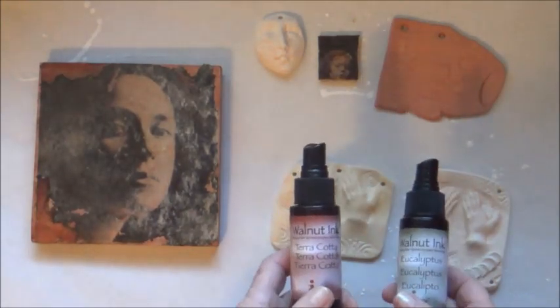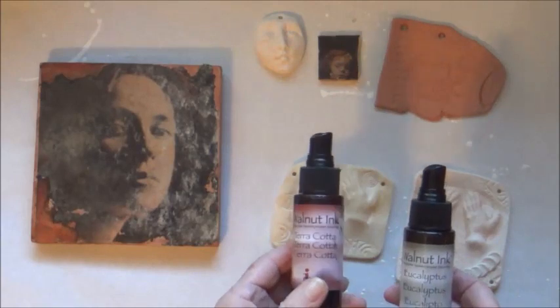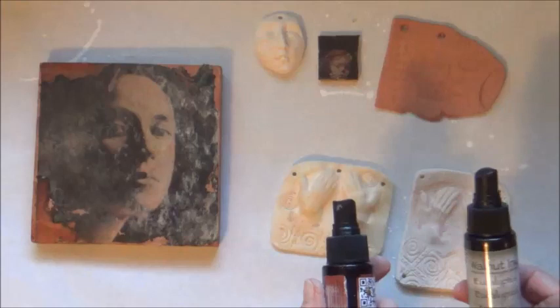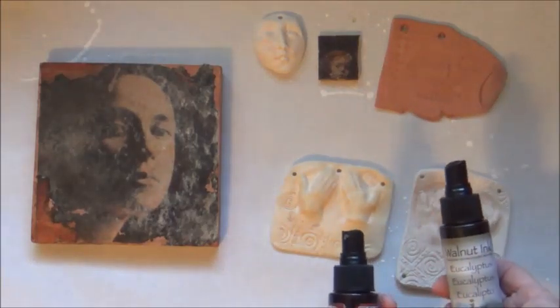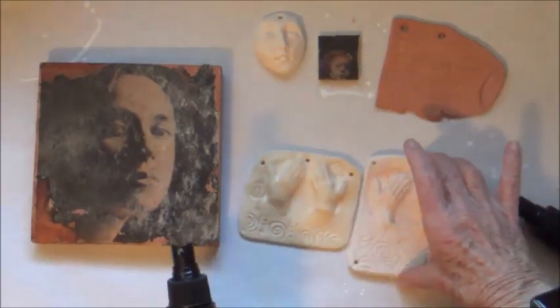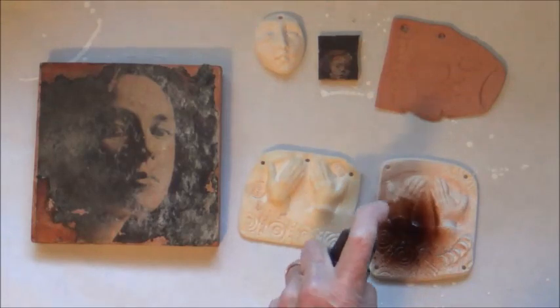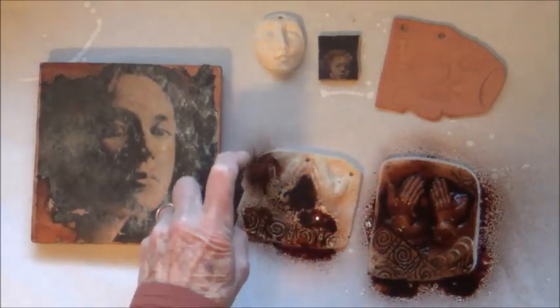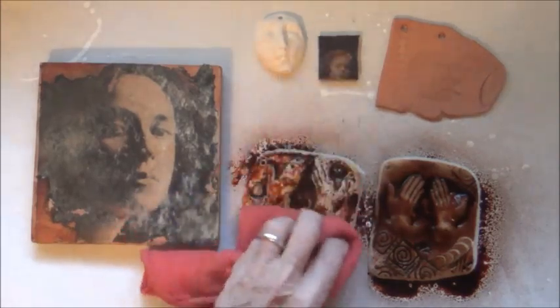This is the walnut ink I use in so many of my workshops. It's made by Sukoneko and it's created from walnut shells. It comes in natural colors — this one is called eucalyptus and it's a gray-green, and this one is called terracotta. If I spray this one which doesn't have the beeswax on it, you can see that it soaks right into the clay. But if I spray this one which has been waxed, you can see that the beeswax repels it.